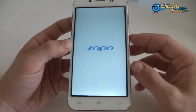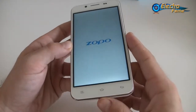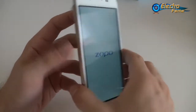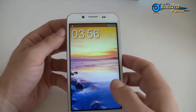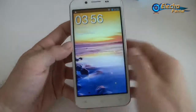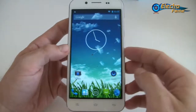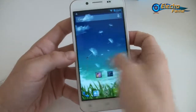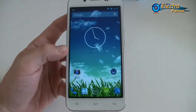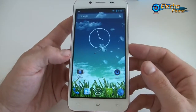The screen has Corning Gorilla Glass 3, and OTG is also available. The only drawback is there's no microSD card slot, so you have to work with the 16GB of internal memory. The display is very bright — in fact, brighter than even the Nexus 5, which is excellent performance.